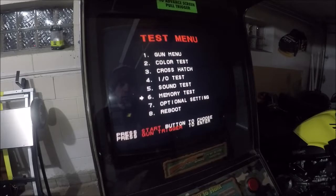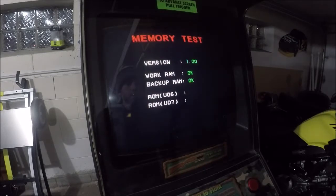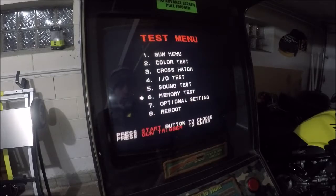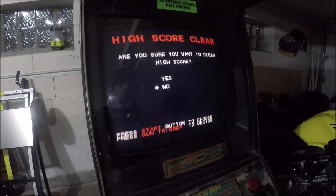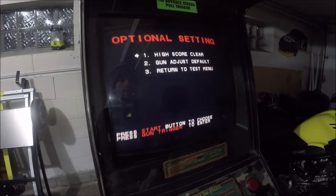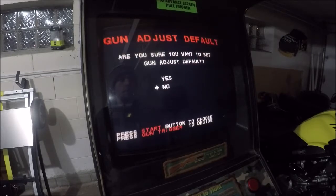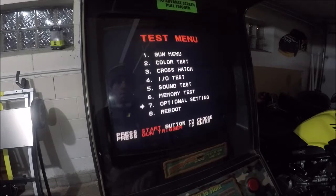Memory test — better run a mem test, see what our 3D Mark score is. It runs this at the start of everything; every time you boot the system up it runs this memory test. Memory test: we're good. Optional settings — high score clear. The high scores are gone. Gun adjust default — gun data set to zero. What's the gun menu show us? Gun adjust. It's shooting off just a little bit. Shoot the center mark to adjust. I've got to reboot.